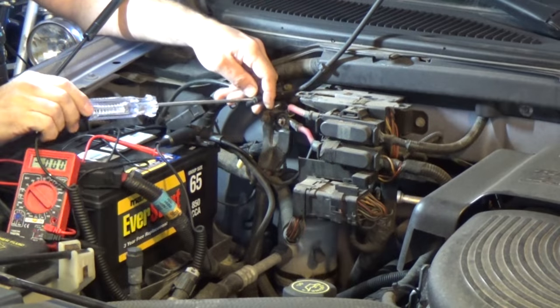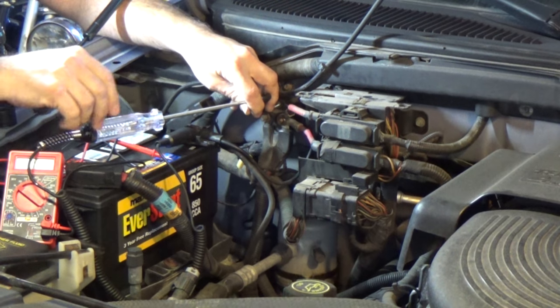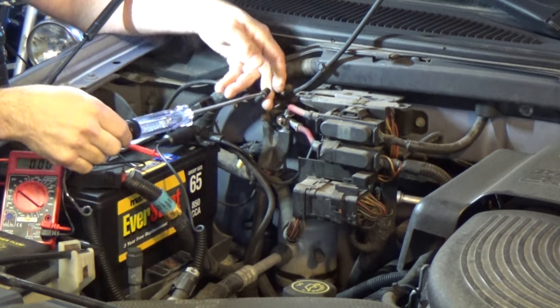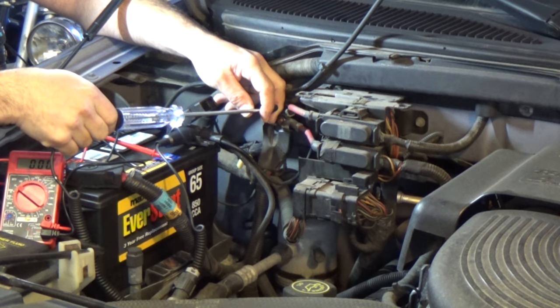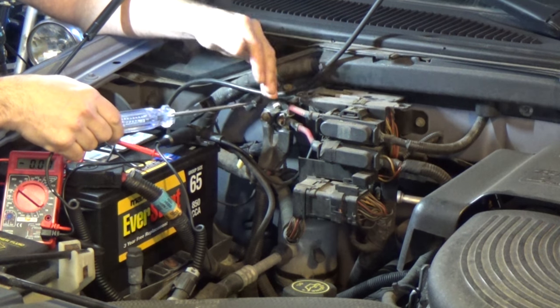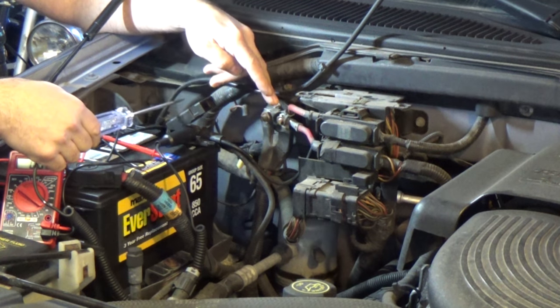Let me grab him real quick — we'll put him to work. We got Ryan inside the cab; he's going to be our starter guy. When I tell him to turn the key to the start position, we should hear the relay over there click. At the same time, we should see this test light light up. I'm inside the connector here. Ryan, go ahead and start — let off. Do that a few times. Good. So we know we have good control here — we know the ignition switch is good inside, and we know that relay is good. Let's go ahead and swap this out.